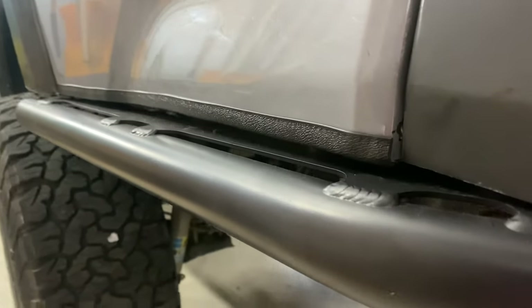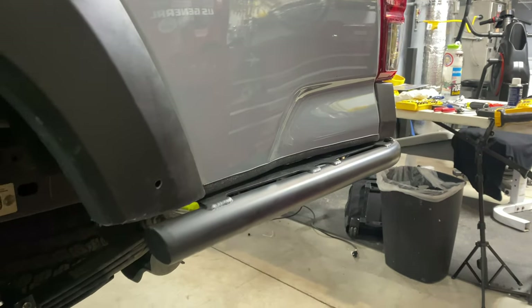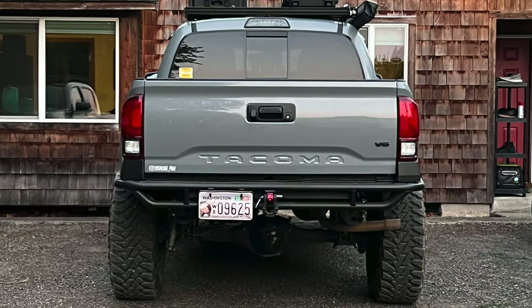Unfortunately, this make and model does not come with a tire swing out, but I'm sure I will find one soon. Bare metal comes in at $985 or $1,124 if you want it powder coated — without shipping and tax of course. The install will be a little bit lengthy if you decide to powder coat it yourself.